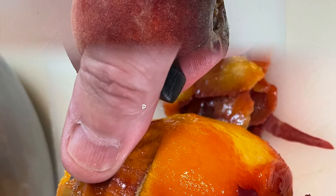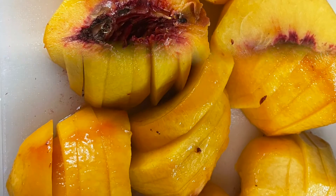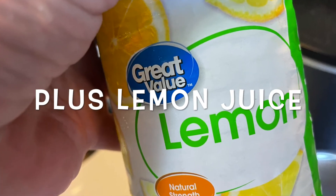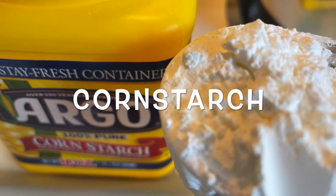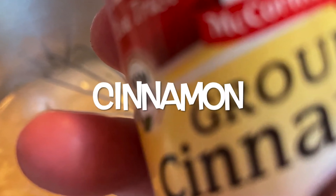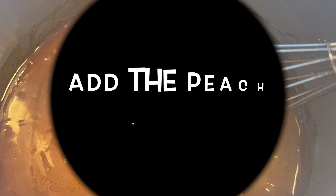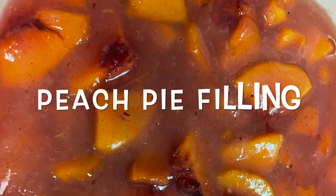For the peach — those peaches are a little bit funky. Peel them, slice them, pit them. Then you boil some water over high heat, add lemon juice, sugar, and cornstarch, and stir that around. Pop in some cinnamon and some vanilla extract and stir it. The mixture will be thick because of the cornstarch. Now we're going to add our peach slices into that mixture and stir and cook for 10 minutes. And now we have peach pie filling — how good does that look?